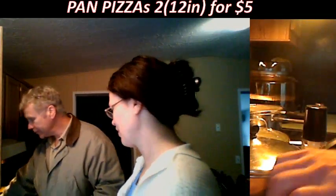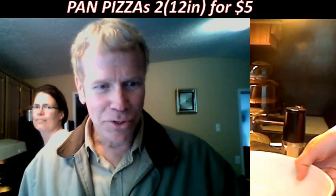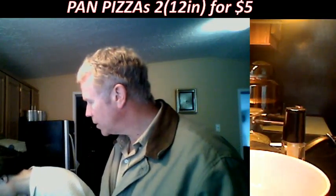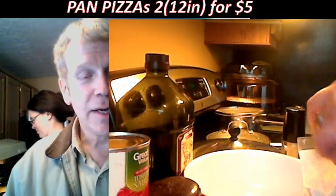Divide into two equal batches, return to bowl, cover and allow to stand for five minutes. Let's drop the flour in the bowl — there's nothing in the bowl like small rodents or anything. It's clean. I'm a frugal dude. We're going to put the bowl in front and add the extra virgin olive oil.